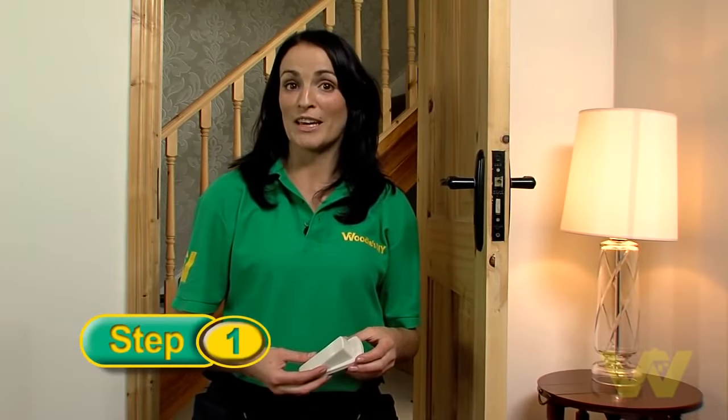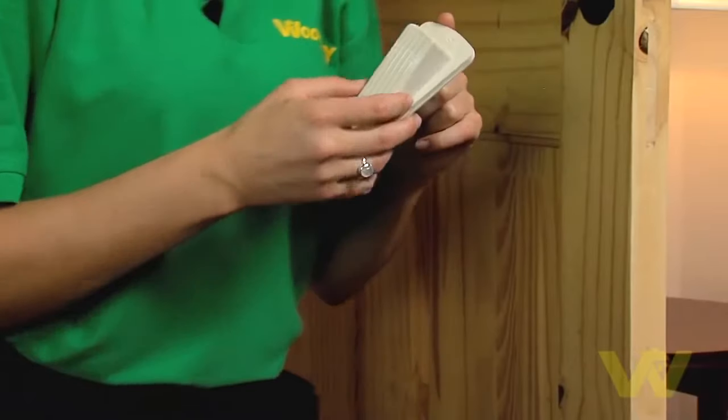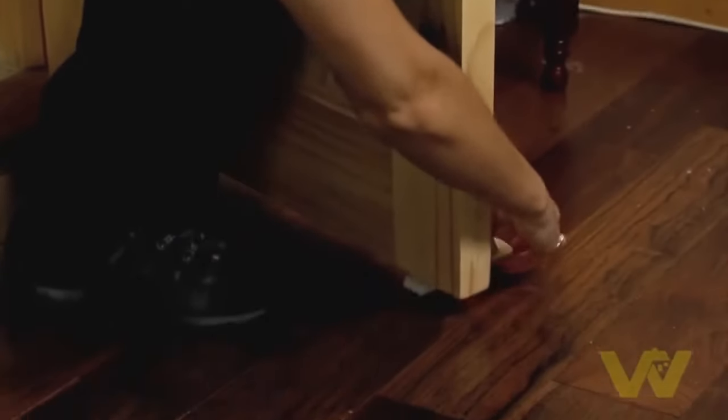Before you start to work, be sure to wedge the door open with a door stop. This will prevent the door closing accidentally when the handles are off.